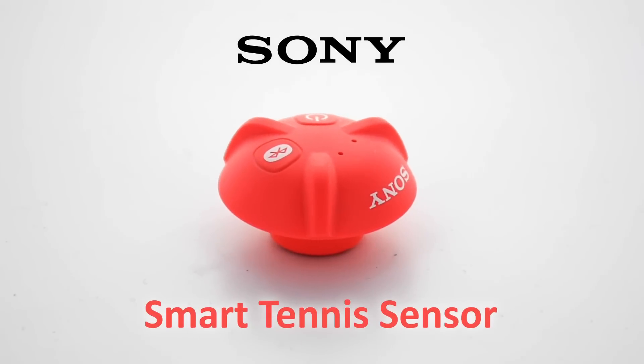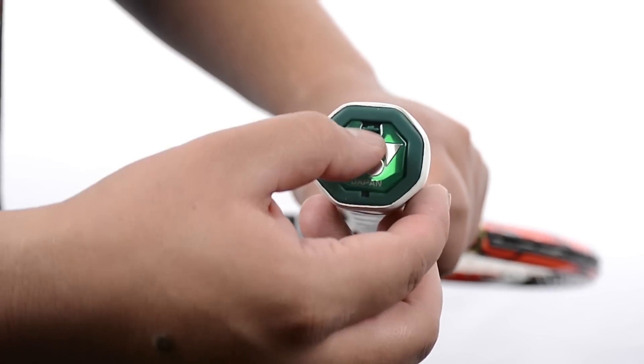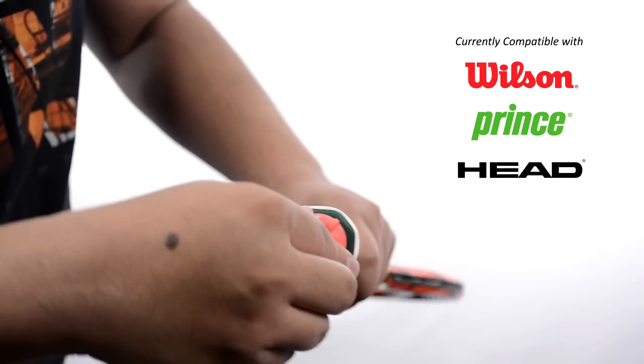The Sony Smart Tennis Sensor is a high-powered yet low-profile tool that uses Bluetooth technology to help you analyze your game like never before. Sony Smart Tennis Sensors are currently compatible with certain Wilson, Prince, Head, and Yonex frames.